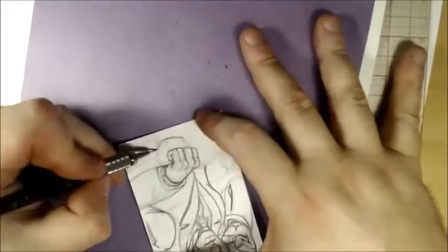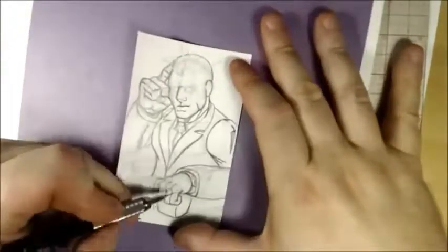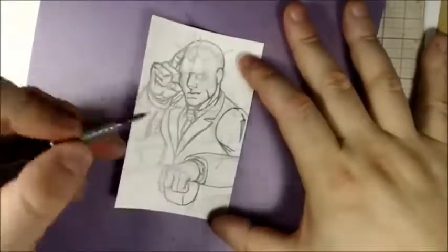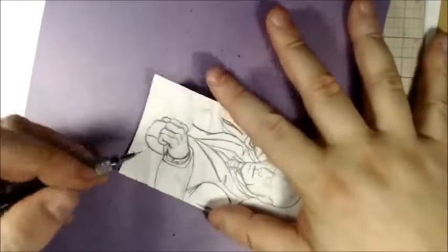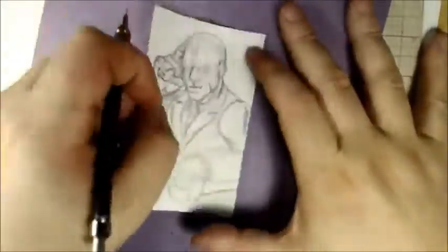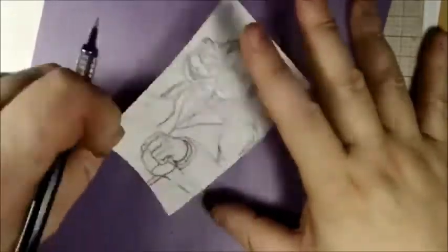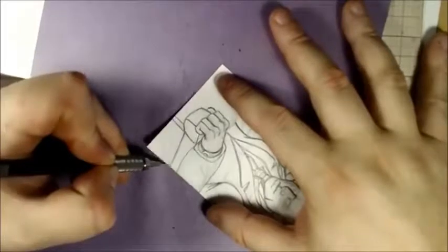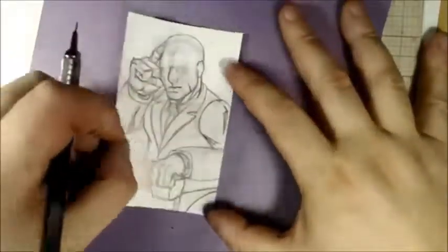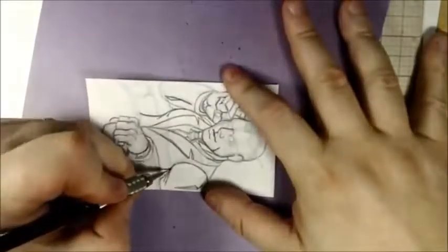I'm going to draw in this arm and wrist, go ahead and sketch that in. Down here I'm going to put the edge of the thumb just so we know that he has one - I don't want anybody freaking out asking where his thumb is. There's the front side of the chair, and then I'm going to cut this wheel back just a little bit right there. I want to cut in some more of this suit and this face because I do not want this to run long.